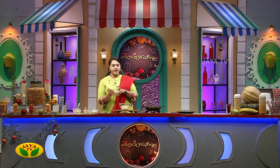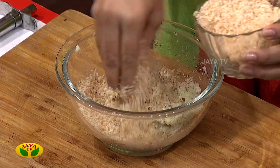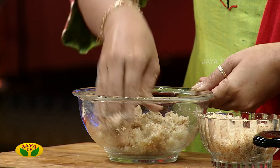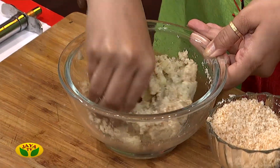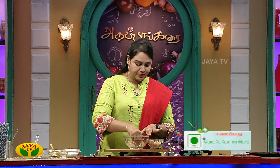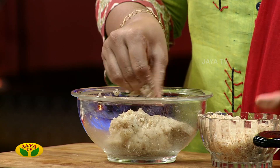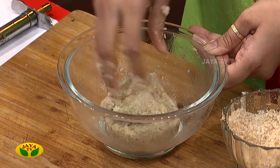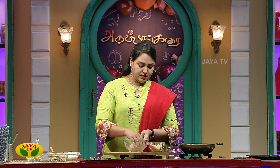Now add the bread to mix. The bread is on the plate and there is a little bit of pressure on the plate, so we will use the bread to absorb it. Put the balls in the plate. Mix the powder in this recipe and mix the bread well.